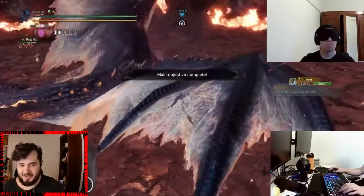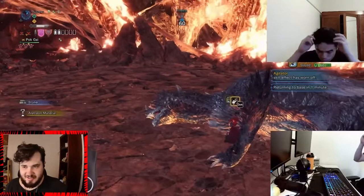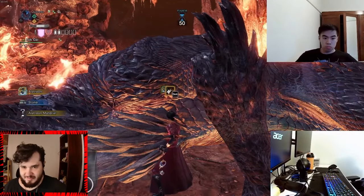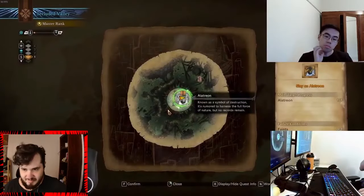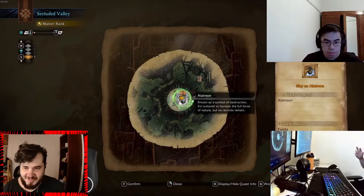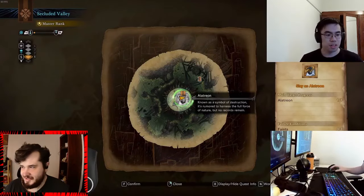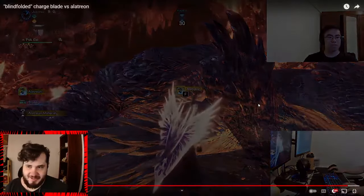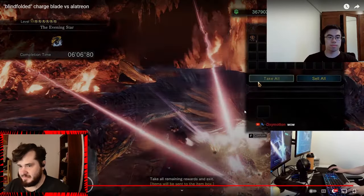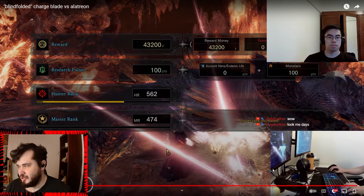Look at that damage — and it's dead. How long did that take? Six minutes and six seconds. That's pretty good. Six minutes and six seconds on the stopwatch. Pretty happy with the result. That's insane — blindfolded too. There's his hunter rank and master rank if you were interested.